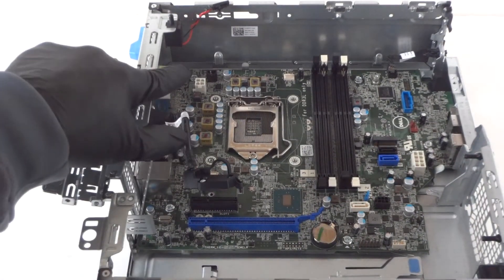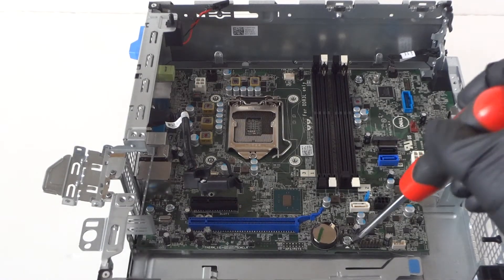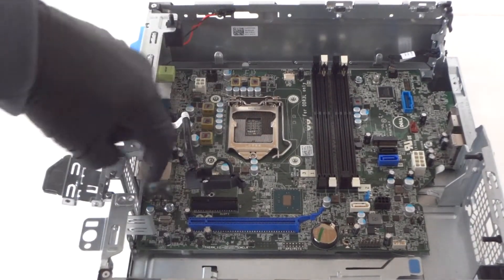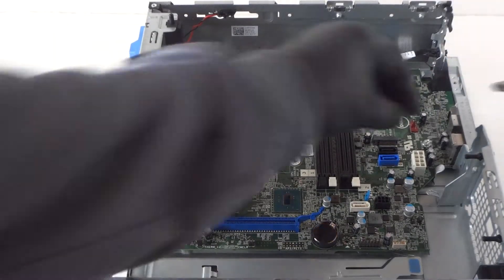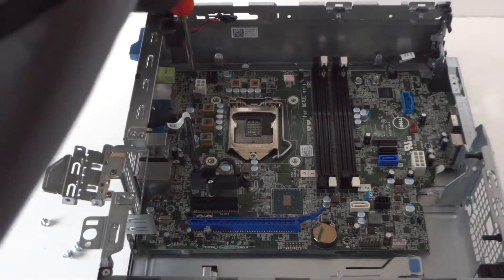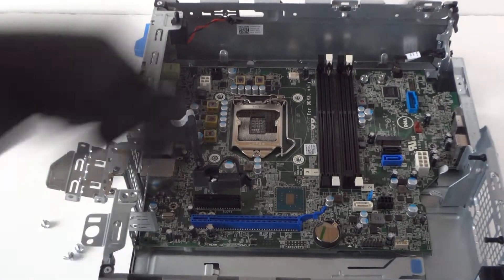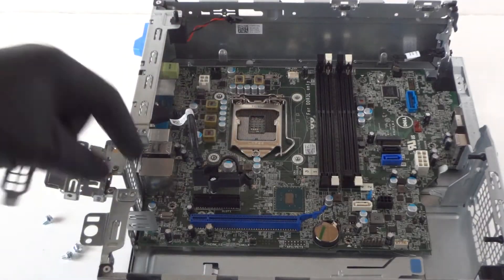To remove the motherboard, there are five screws total. Remove the low-profile PCI brackets as well.